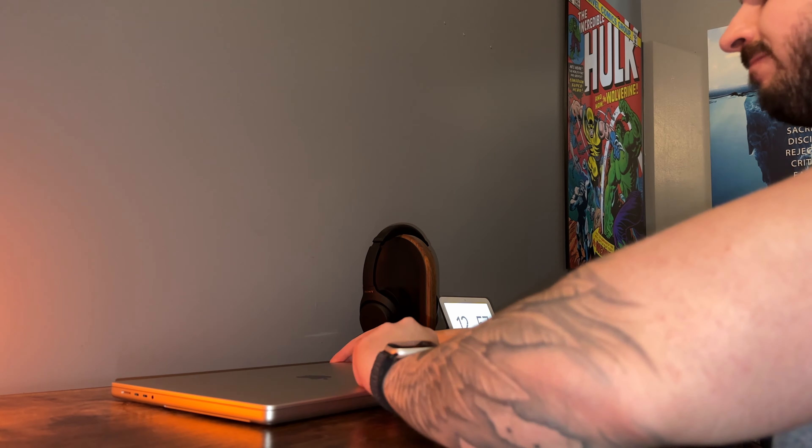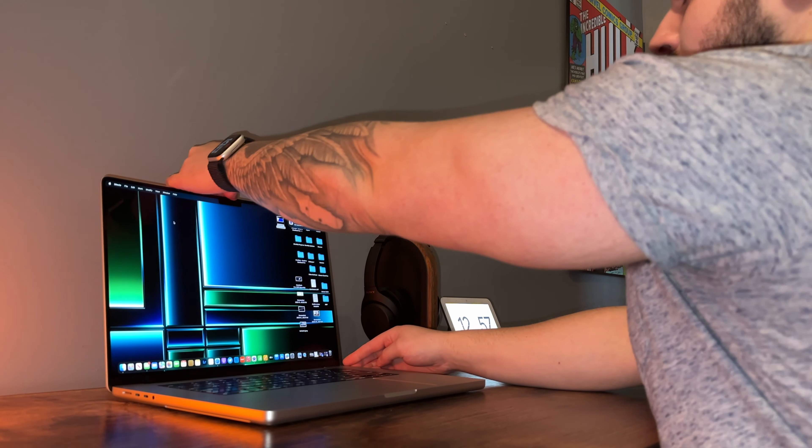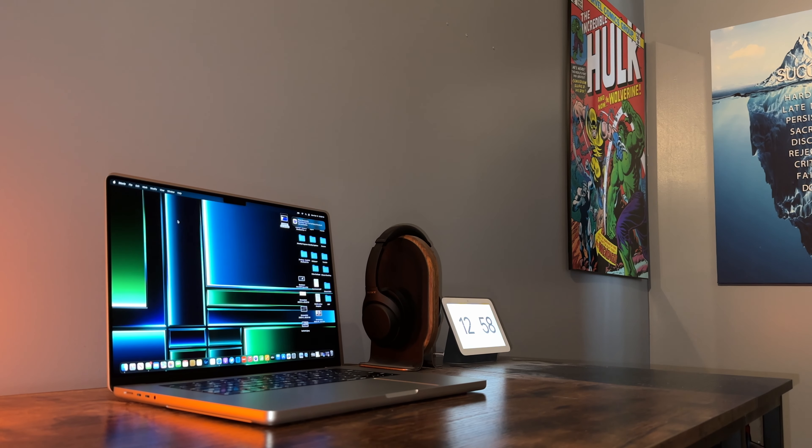All right guys, so it's all set up. It only took about 15 or 20 minutes. It's now up and running. Just looking at it, I would say it looks pretty much identical to the last-gen model, but I'm really, really liking the change to silver over space gray. Changing up the color of your devices just gives it a new, fresh feeling.